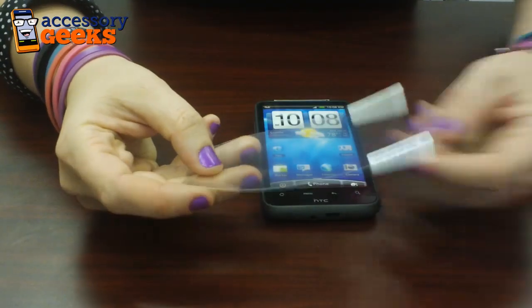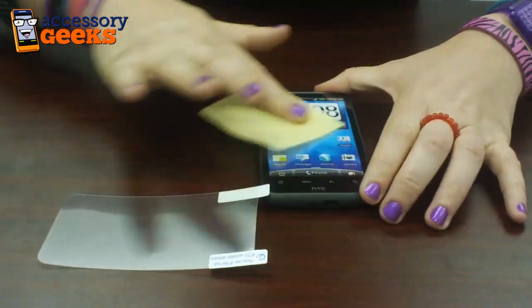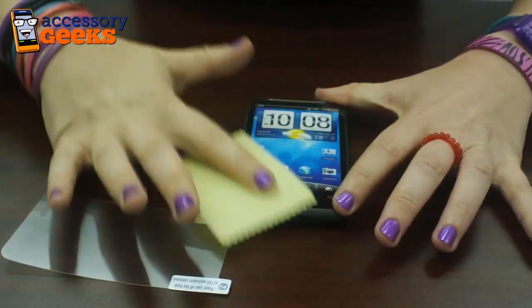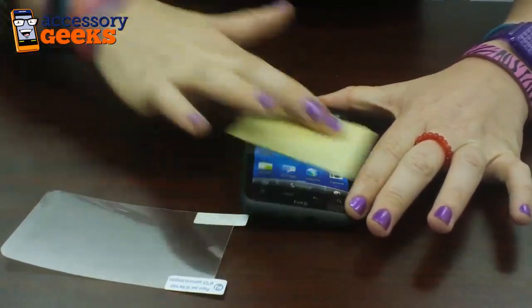So your screen protector comes with two things: the screen protector and this cleaning cloth. First you want to clean off your phone — make sure there's no dirt, lint, pebbles, anything on there, because whatever is on there is going to get trapped underneath the screen protector.